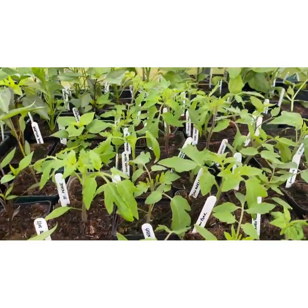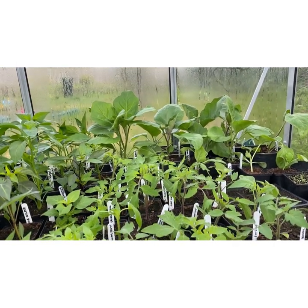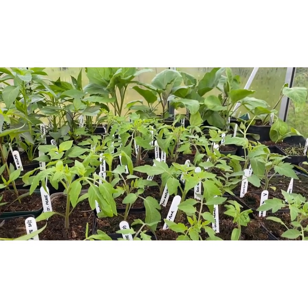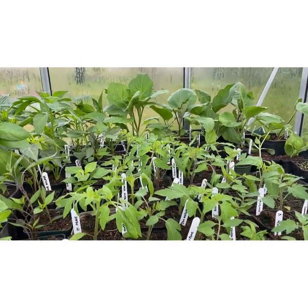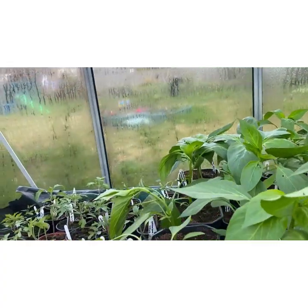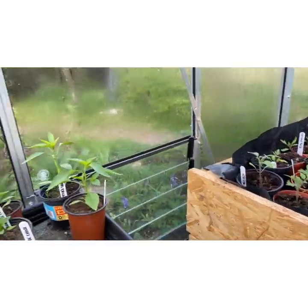A lot of these tomatoes are heritage ones that I've acquired this year — yellow, purples, big ones, little ones — just a bit different to your norm. I've got some normal ones like Alicante and my favourite out of everything I've grown so far is something called Rose de Bern — a medium-sized tomato, soft rosy coloured, and it tastes amazing. I've seed saved most of my tomato seeds. These ones here are all for sale — quite a lot there, ready to go out on the sale bench. Same with these chilies — lots of different types.